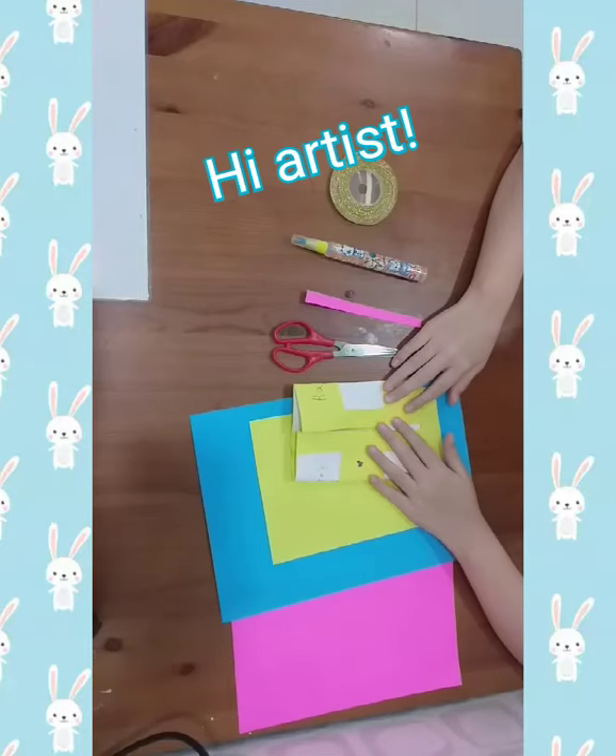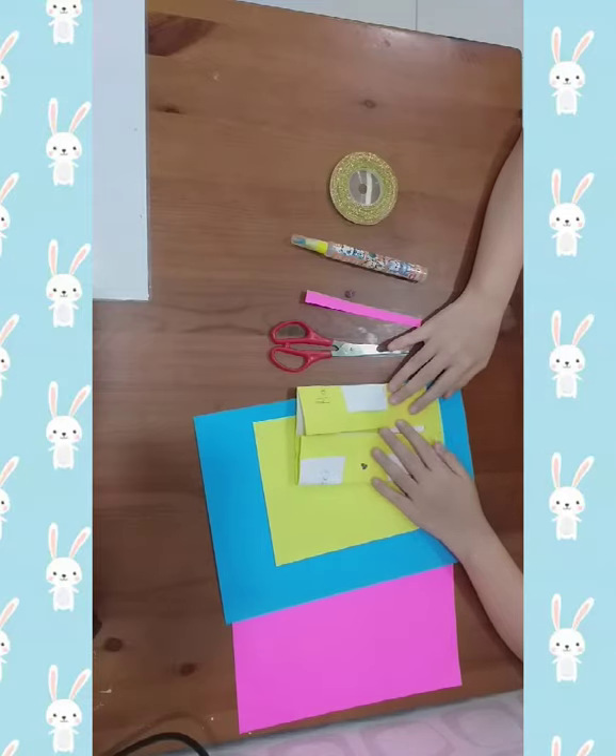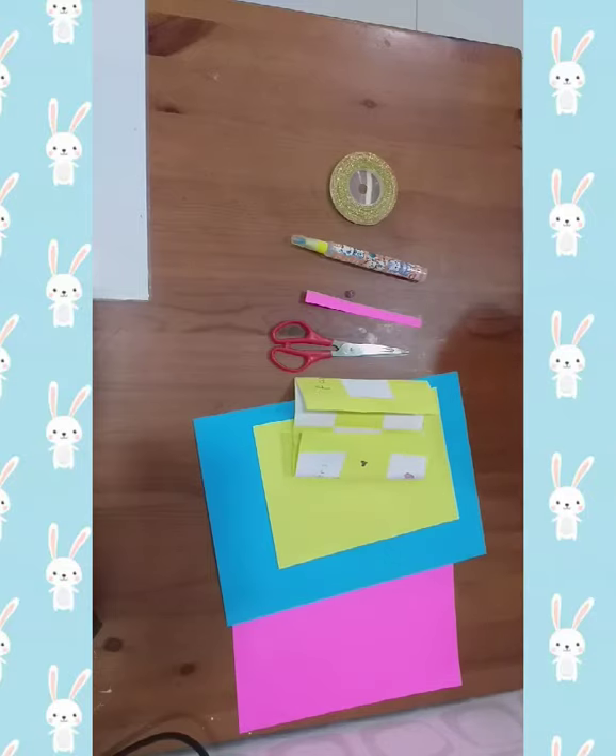Hi Arties! Today I'm going to teach you how to make a Mother's Day card, Part 2. Now before we start, make sure you like and subscribe to my video. Now let's start!